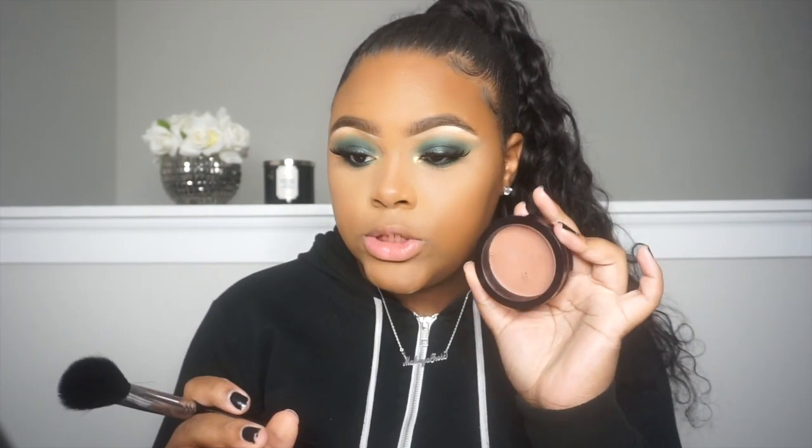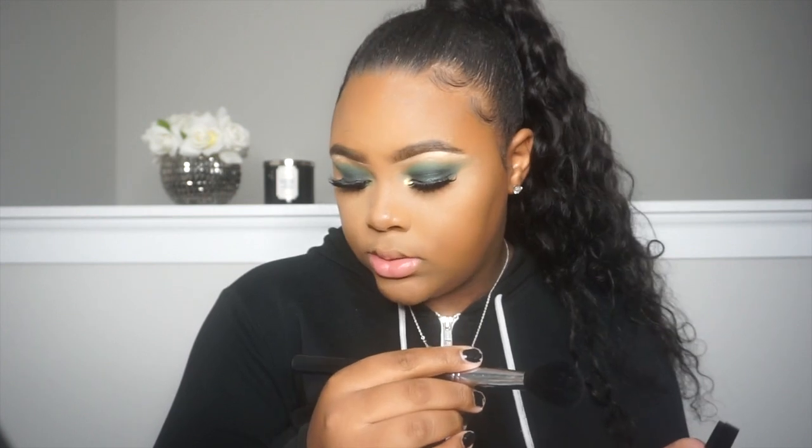For blush today I'm going to take my Makeup Revolution blush in the shade Nude. I'm using the Morphe M105 brush and I'm just going to put a little bit of this on my cheeks.